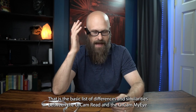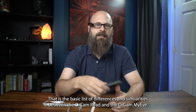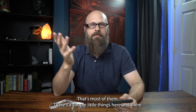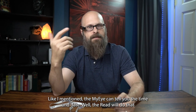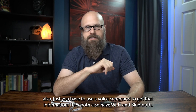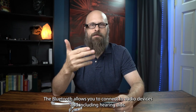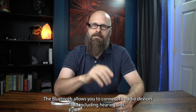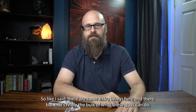That is the basic list of differences and similarities between the OrCam Read and the OrCam MyEye. There are a couple of additional things — like the MyEye telling you the time and date via gesture, while the Read can do that too but requires a voice command. Both devices also have Wi-Fi and Bluetooth. The Bluetooth allows you to connect to audio devices, including hearing aids. But that covers the bulk of what these devices can do.